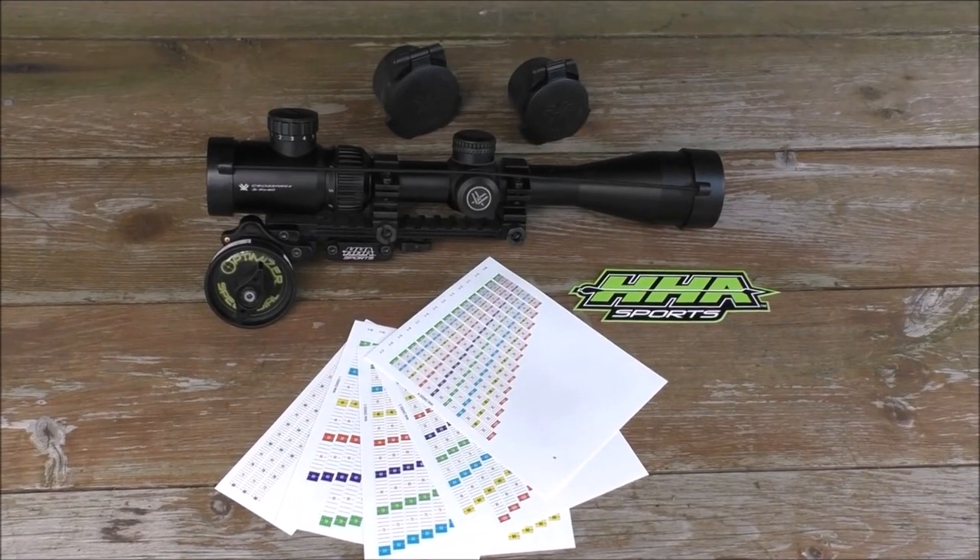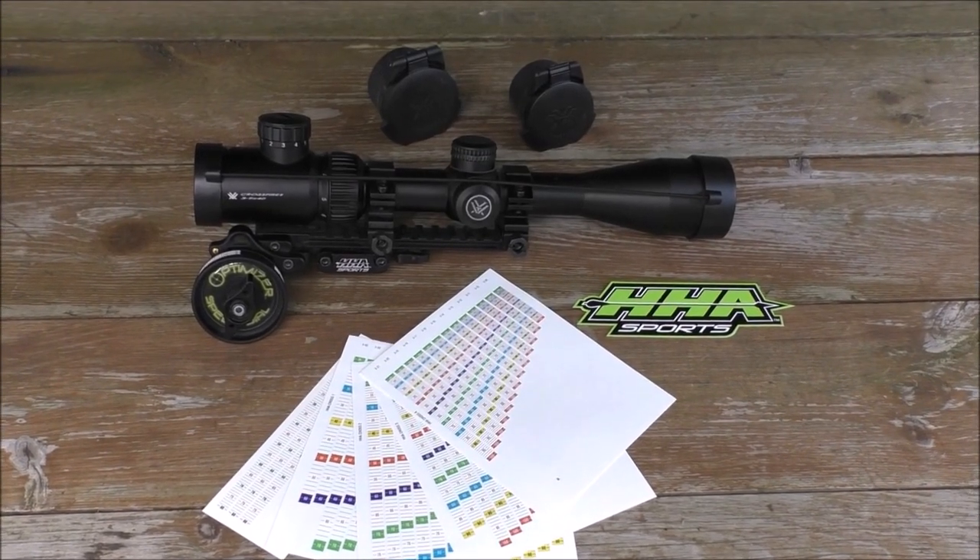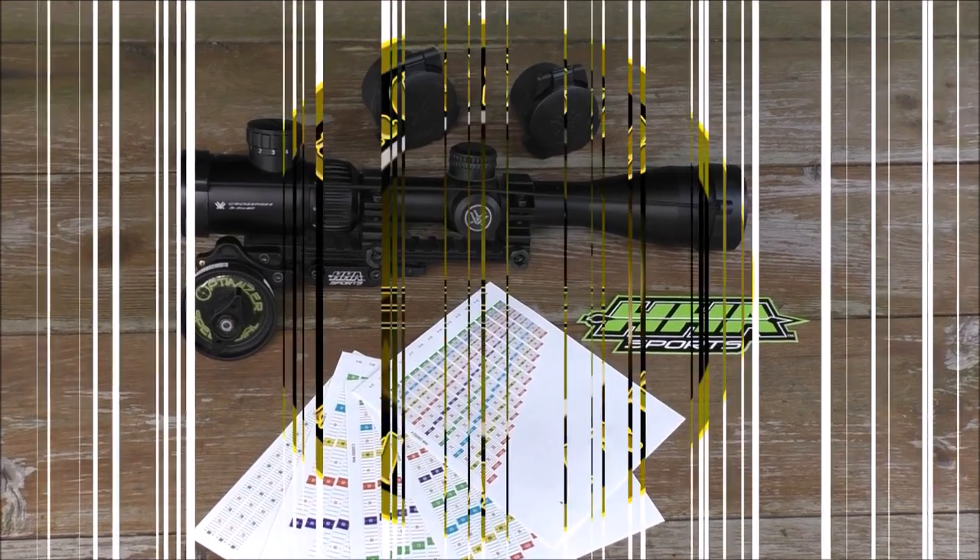Welcome to Crossbow Magazine's product spotlight of the HHA Optimizer Speed Dial.